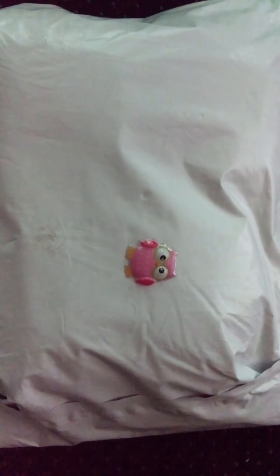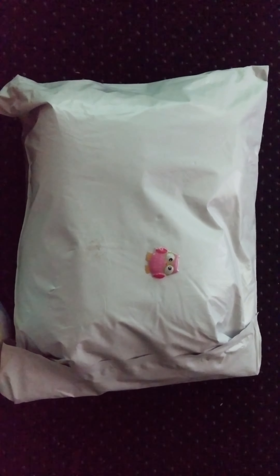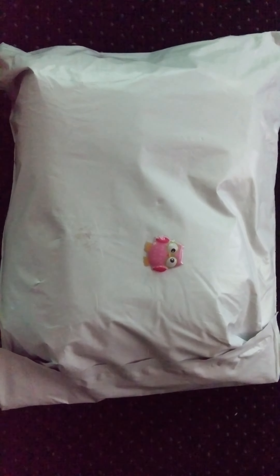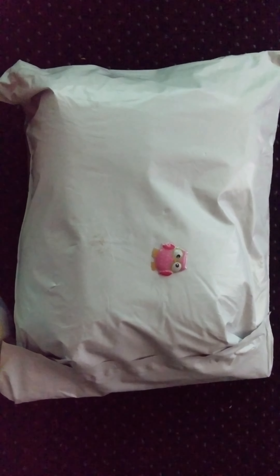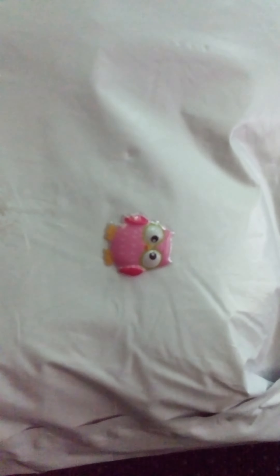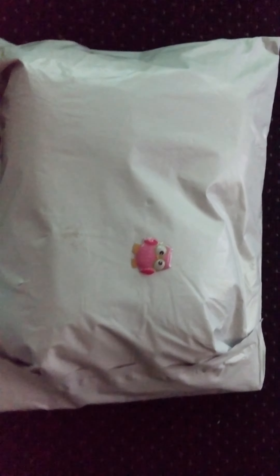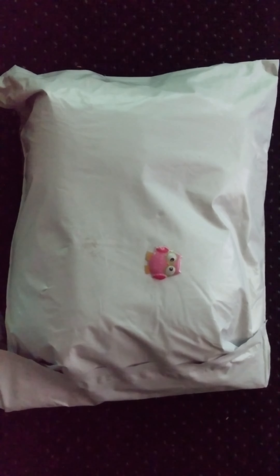Hi everyone, this is Dimitra Zamses of the Naked Snail, and I just want to share with you today an unboxing from Darla's the Crafty Yarn Owl. She sent me this for her 2000 subscriber giveaway. This is the back end, but I just want to show you she had this cute little owl sticker and the return address. I'm going to open this package now.